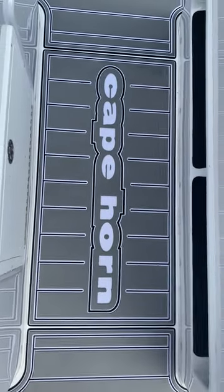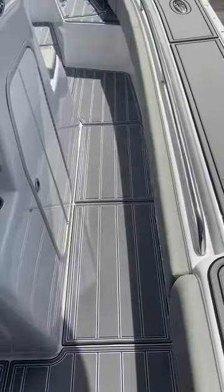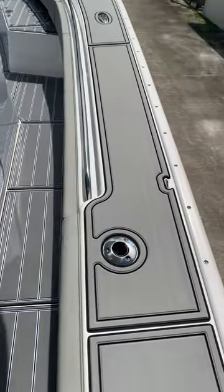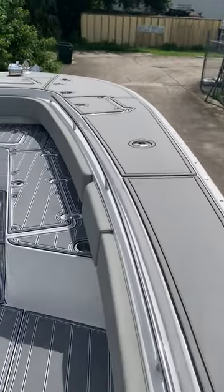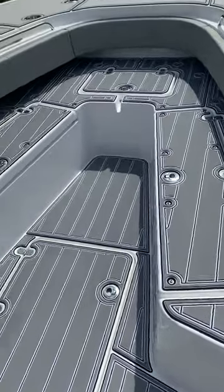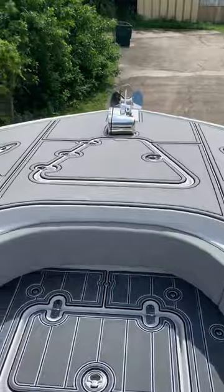Hey guys, welcome back to Lambdeck. Here we have a 2021 Cape Horn 36 XS. We have tricolor on the flooring as well as thunder over black on the caps. Caps have traditional pin lining all the way throughout. The floor has four-inch teak lines all the way throughout — full coverage on this boat.